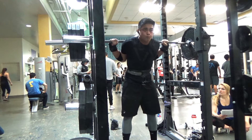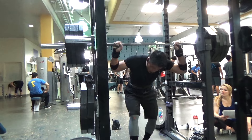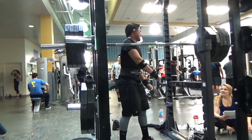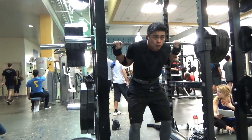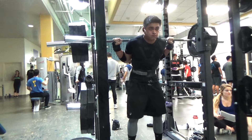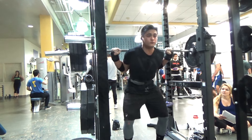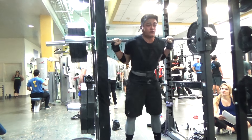Here I just unracked the 405 and racked it again because I had to burp — when I took my breath into the belt some of the air was going into my stomach. So if your breath doesn't feel right, you probably are breathing into your actual stomach, or it's going down the wrong pipe, and you just need to release some of the tension.